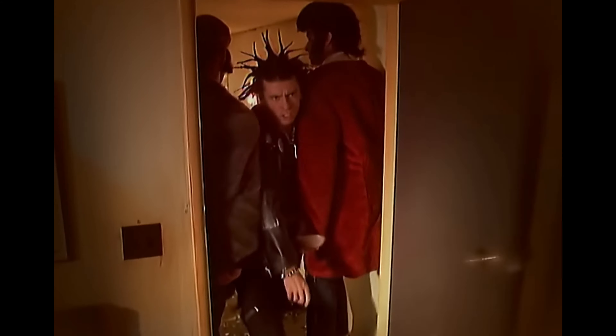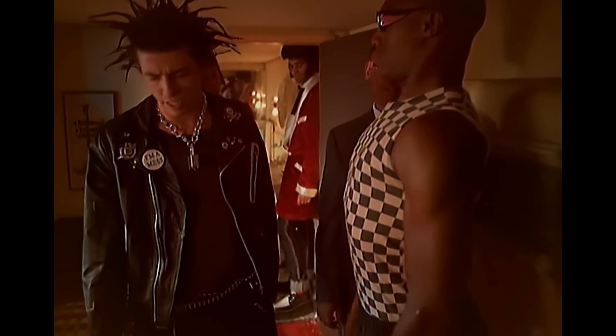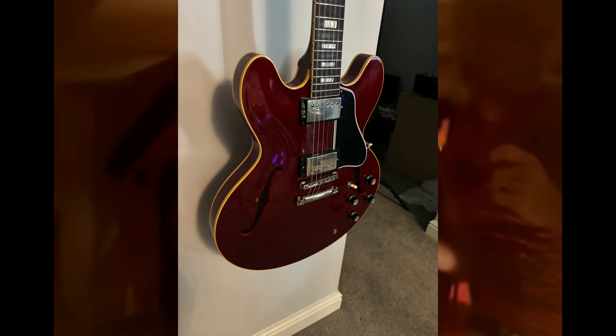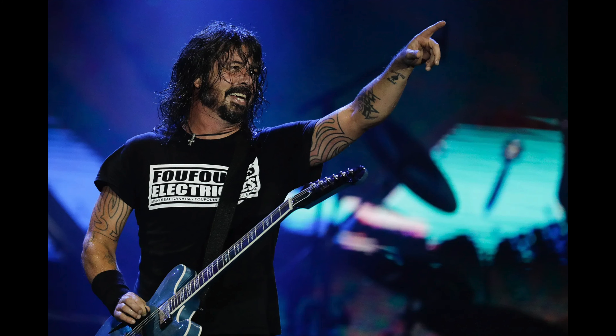To replicate this, you basically need a great clean-style amp with some Gibson humbuckers. For that, I'm using my old Silverface Twin and an ES-335 — not too far away from Dave's beloved Trini Lopez guitars.